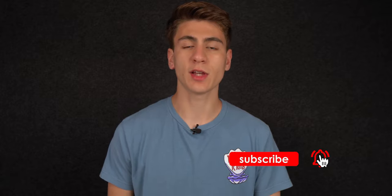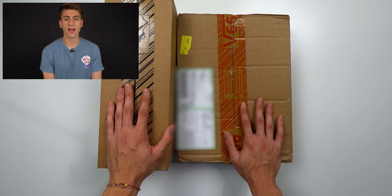Yo, what is up, it's Bysaysday here back with another video. Today's video we're doing an unboxing video, and we haven't done one of these in very very long. I actually haven't posted a video in a very long time — that's because I've actually got a full-time job for this summer, so that's why I haven't uploaded in a while. But anyways, without further ado, let's go ahead and get straight into the unboxing video.